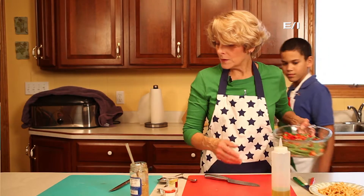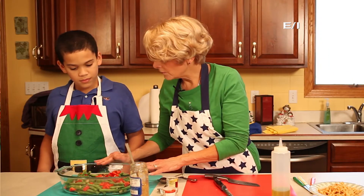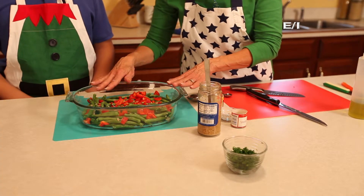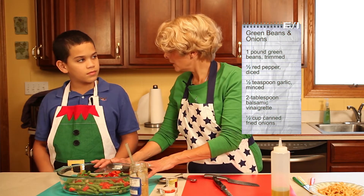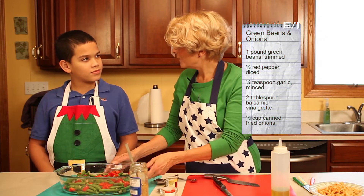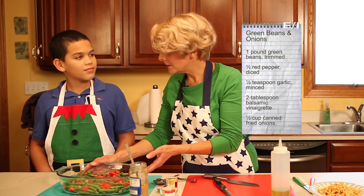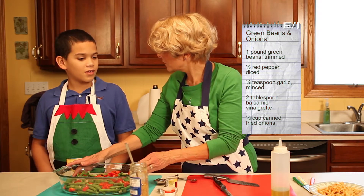Those are in the microwave. I just wanted you to see that these are the vegetable we're going to have. They're fresh green beans, and we've just seasoned them with some low-sodium salt, some garlic, and a little balsamic vinegar. Do you like balsamic vinegar? Never had it before. Well, this will be a time to try it! We're just going to microwave those and they'll be done. I think it's time for our potatoes — let's finish those up.